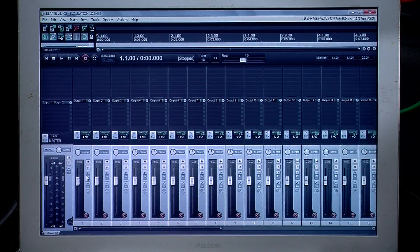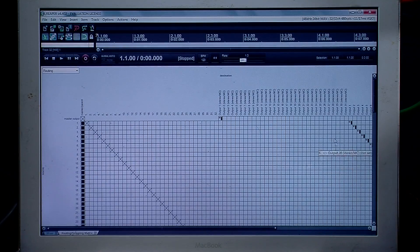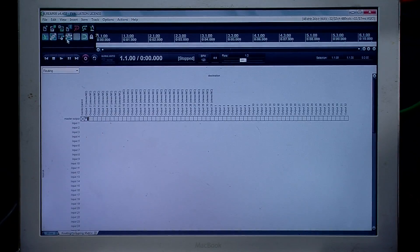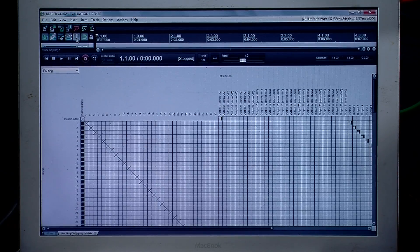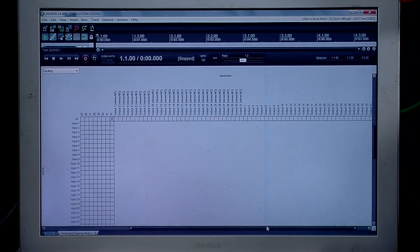After reloading, we have all 32 channels sitting here. If we go to View and Routing Matrix, all of our outputs and all of our inputs are set. Let me show that one more time — we'll close all projects, then go to Project Templates and select nrccx32 template or whatever you have yours titled as. And there we go — the routing matrix has all the outputs on the right-hand side and all the inputs routed as well.